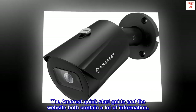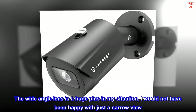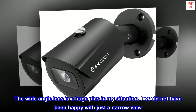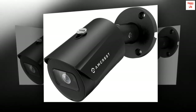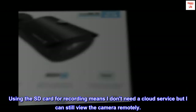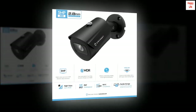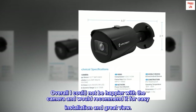The Amcrest Quick Start Guide and the website both contain a lot of information. The wide-angle lens is a huge plus — I would not have been happy with just a narrow view. Running the higher resolution gives a fantastic view. Using the SD card for recording means I don't need a cloud service, but I can still view the camera remotely. Overall, I could not be happier with the camera and would recommend it for easy installation and great view.